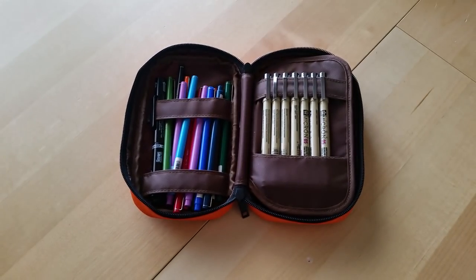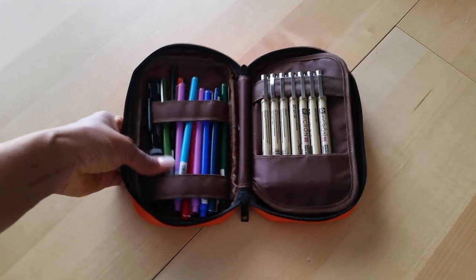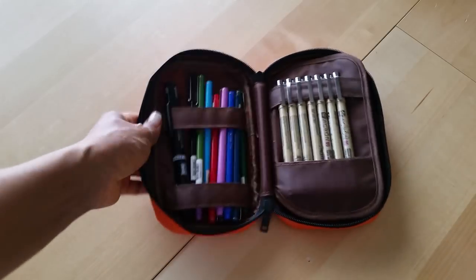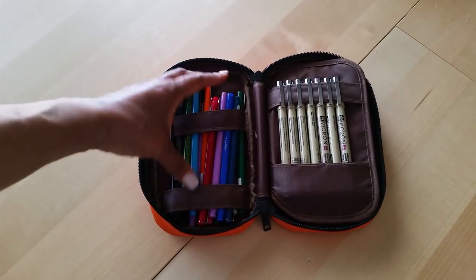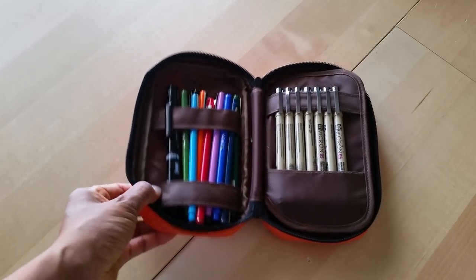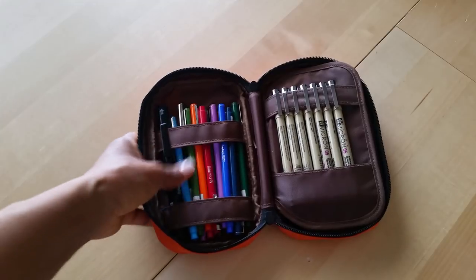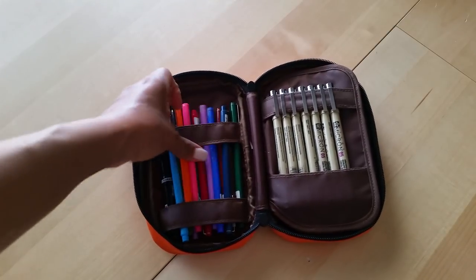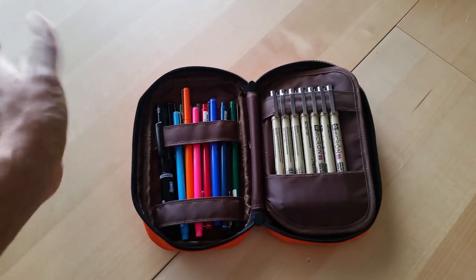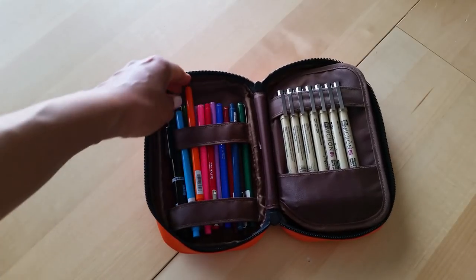The thing I like about this pen case is that you can hold quite a bit inside. However, I've learned that if it's not fully stuffed, your pens will kind of flip-flop around. So if you have a lot of pens it works great, because it holds the pens better when it's full. If you have a little space, the pens will kind of jiggle.